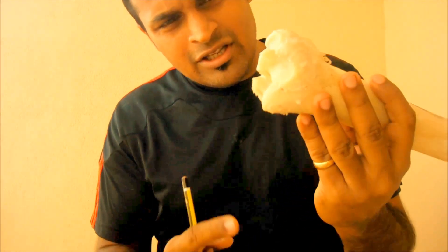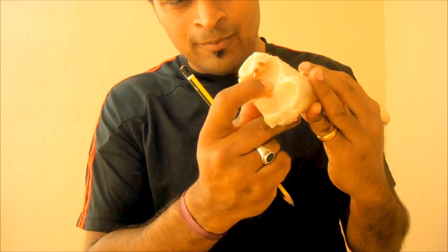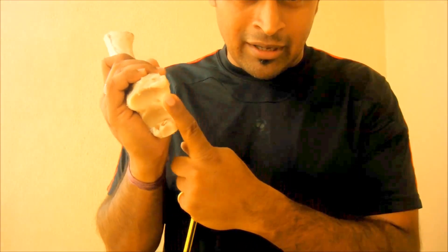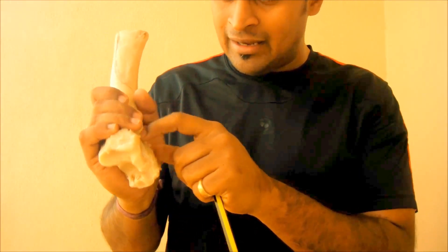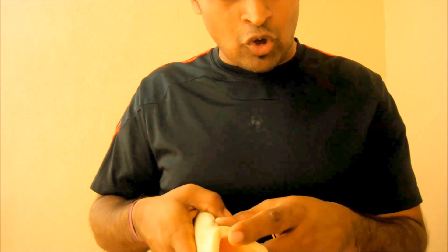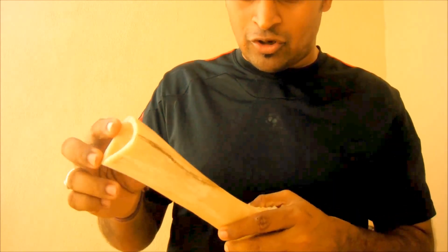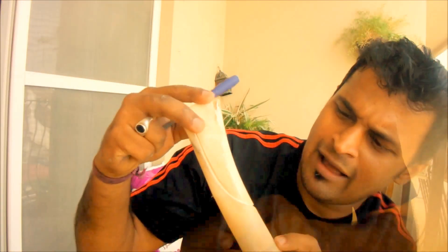The reason I kept this as the handle at the back is because this is the strong part of the bone. If I need to baton something or hammer something, this can actually be used as a hammer too — I can pummel something down. So that's the reason why I'm not making this as my point. I'll just start sawing this off and get back to you once it's done.